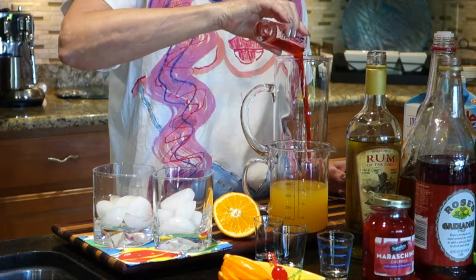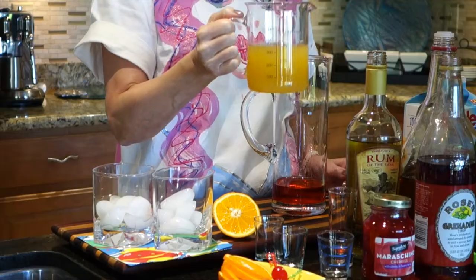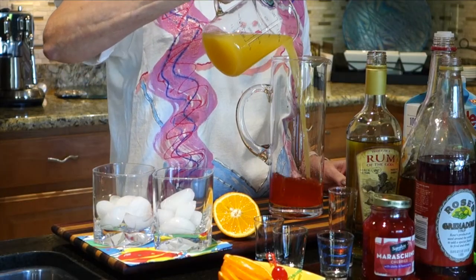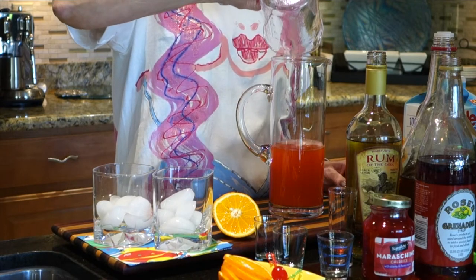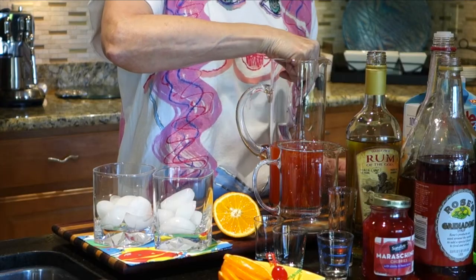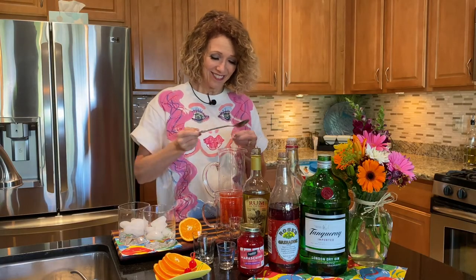Then we have grenadine for some pretty color, and a mixture of orange juice and pineapple juice, which gives it a real fruity, tropical, yummy flavor. Pour that in. Like I say, you can serve this in a bowl with straws and people will enjoy it that way, or you can have your own personal birthday cocktail. Give that a stir.